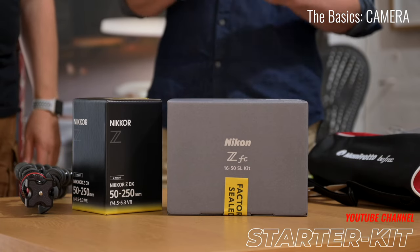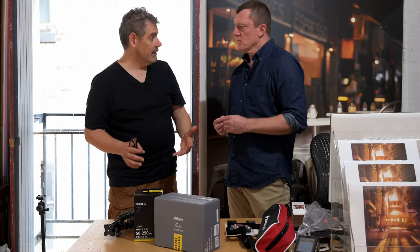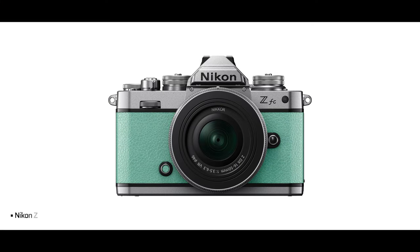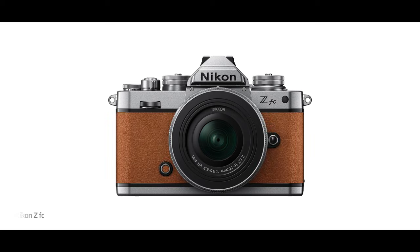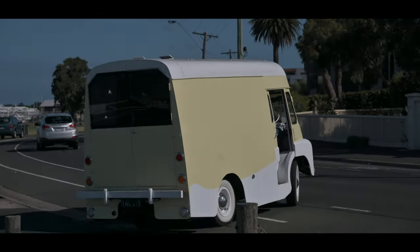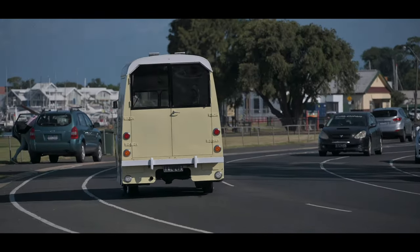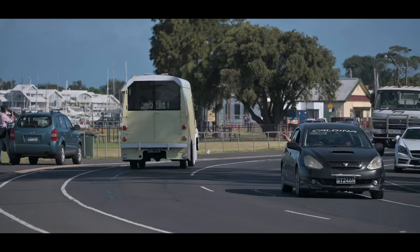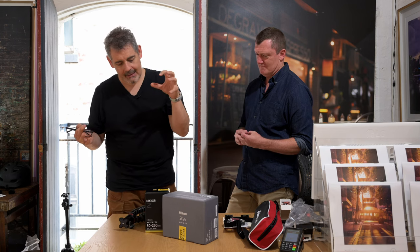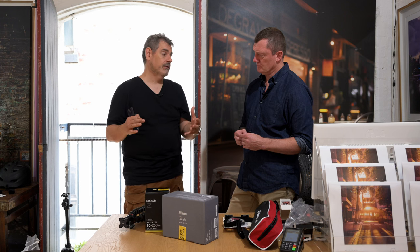So why did you suggest this camera and these lenses as part of an entry-level YouTuber kit? Obviously there are tons of options, but we landed on this particular camera because Scott saw mine and liked the retro look. There are non-retro versions of almost exactly the same camera, but Scott — and many others around the world — have gone, 'Oh, that's quite nice, I can have a state-of-the-art camera that doesn't look state-of-the-art.' In the midst of restoring a retro vehicle — a 1960s delivery van turned ice cream van — look-wise it's perfect.